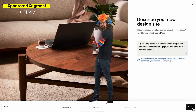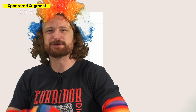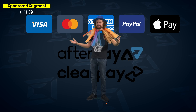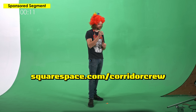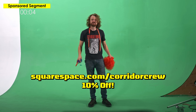Thanks to their optimized SEO tools, you'll show up in more searches and get discovered fast. Offer your customers a seamless checkout that accepts credit cards, PayPal, Apple Pay, and in eligible countries, Afterpay and Clearpay. With Squarespace's fluid engine, creativity knows no bounds — start with a template and make it entirely yours. Head to Squarespace.com for a free trial, and when you're ready to launch, visit Squarespace.com/CorridorCrew to save 10% off your first purchase of a website or a domain.